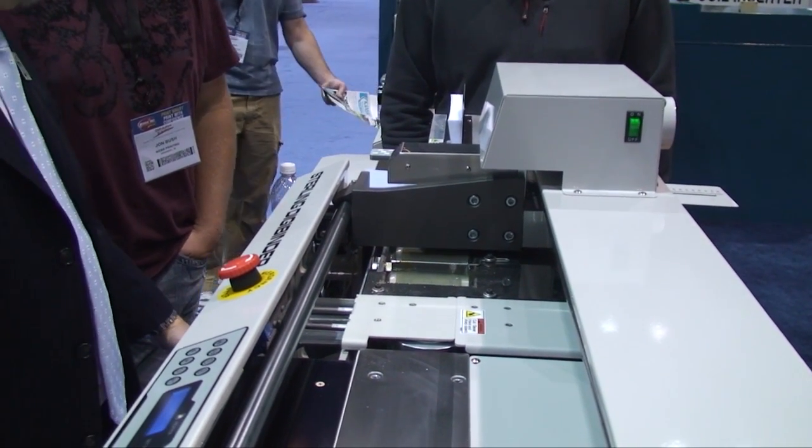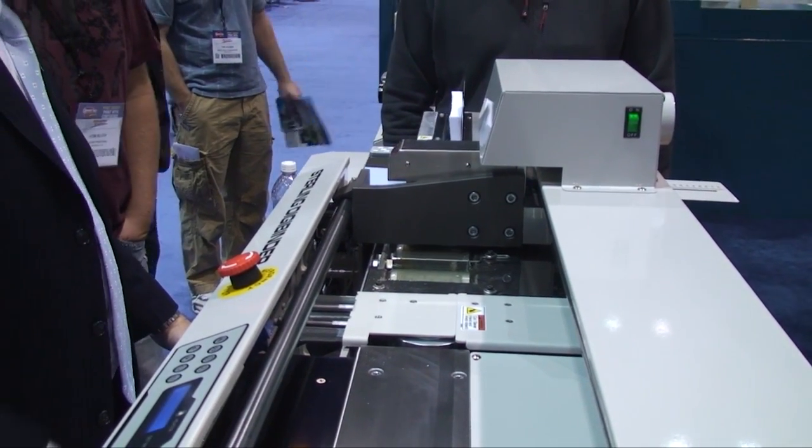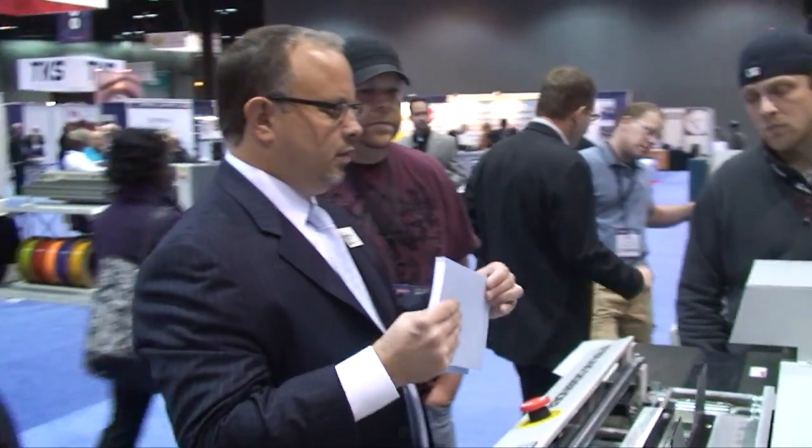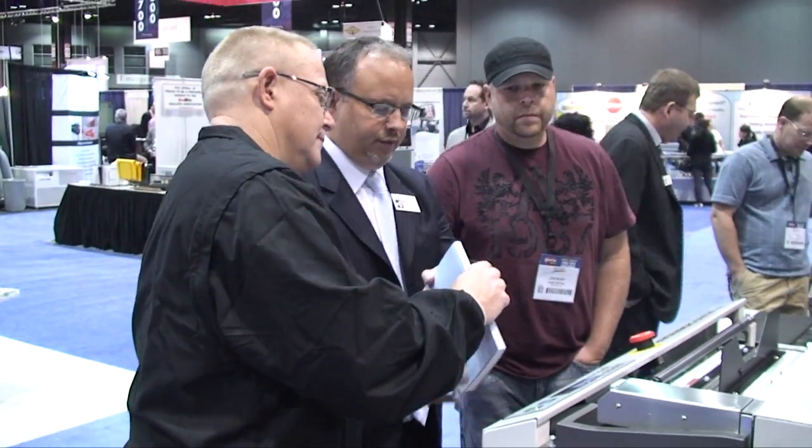Michael Spiel demonstrates the Sterling DigiBinder Perfect Binder for a customer. That is simple. That's how nice it is. We can run about 200 books an hour, and it's been great. We turn books around real fast on it, from concept to production — very nice. And what kind of books do you do on it? Normally it's a 5x8 paperback. We also do hardback books using a two-step process that I worked up.